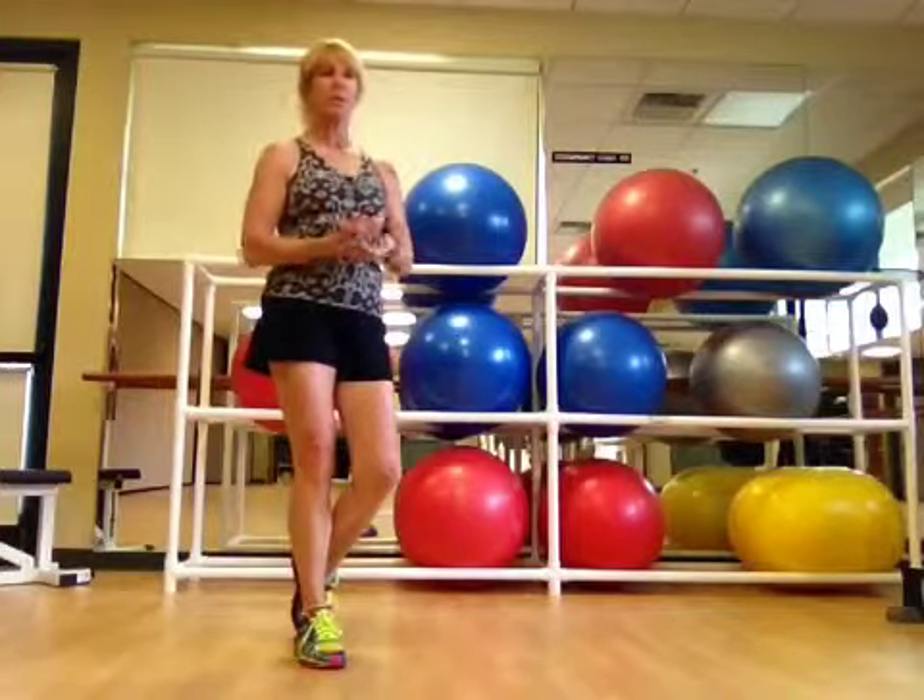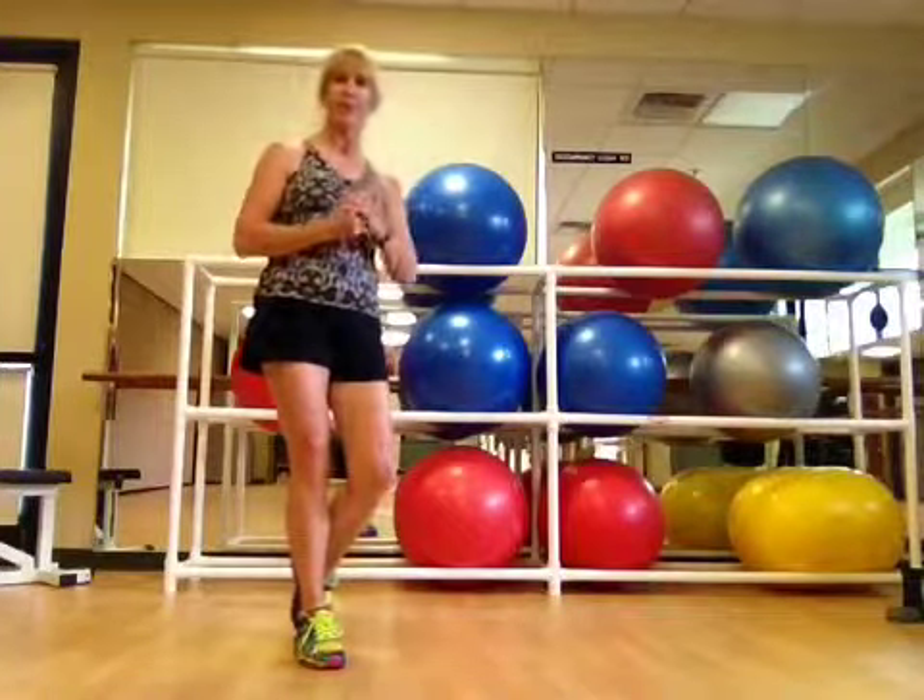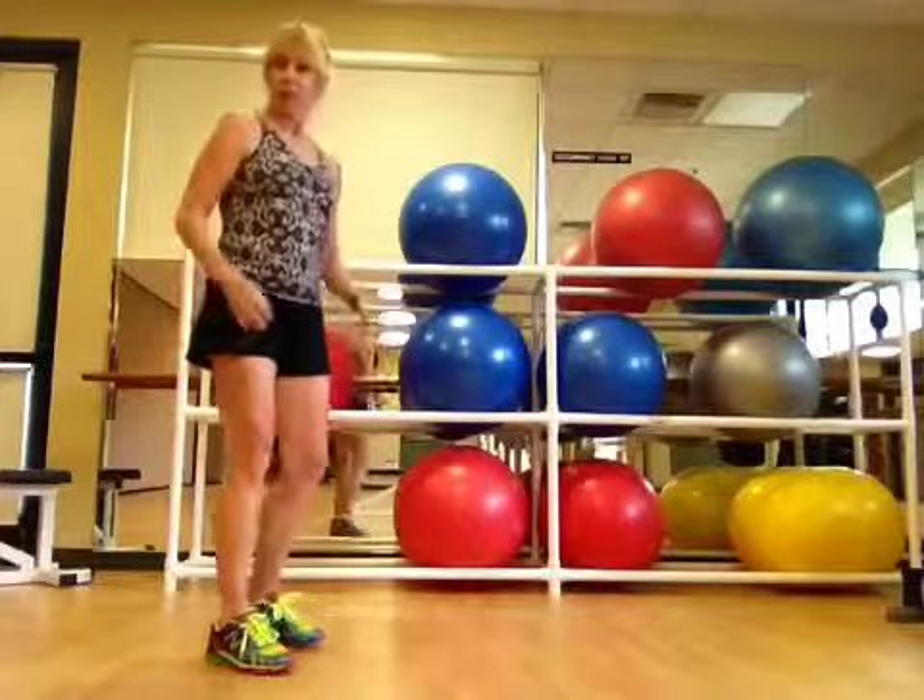The second variation is a step up from level one — call it level two. We're going to add a push-up to the mix.